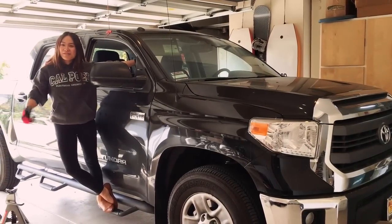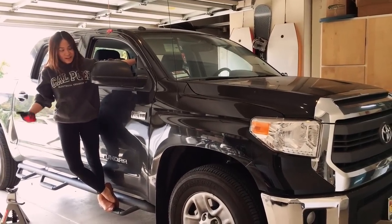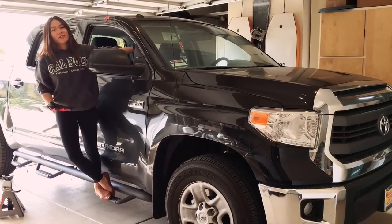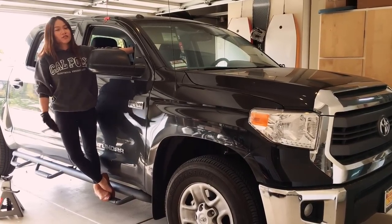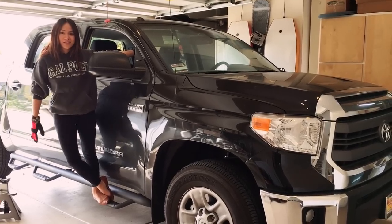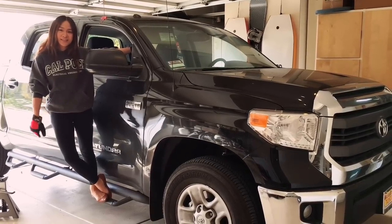Hey guys, check out my new ride. This is the monster truck. I'm totally digging it, but I also want to lift it another five more inches so it'll be extra awesome. So I'm gonna show you guys the whole process of lifting it, taking off the wheels, and hopefully it'll be easy enough for you guys to do it too.